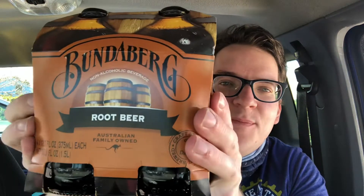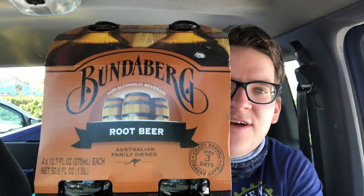For today's review we got this Australian root beer — it's a brand called Amherst. It's non-alcoholic root beer from Australia, family-owned, and it says craft brewed over three days. Because it's hot outside, I went and got me some cold root beers that I haven't tried before.